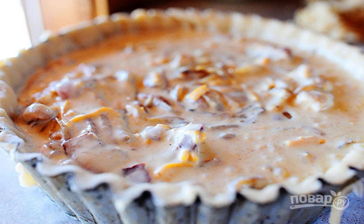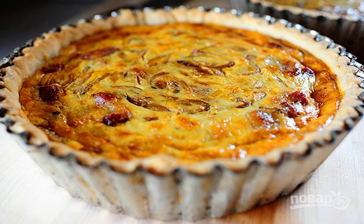Fill the pie with the filling. Put it in the oven to bake for 15–20 minutes. As soon as the pie turns golden, check it for readiness. When the pie is ready, cool it and serve it to the table. Cut into portions.